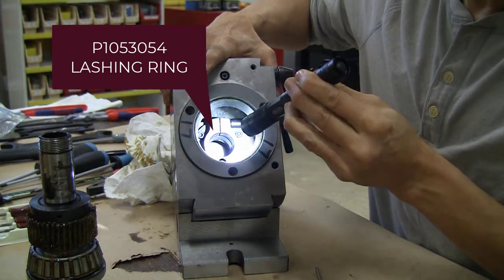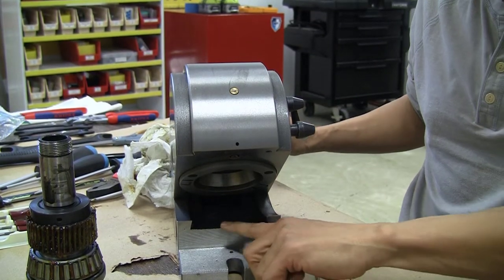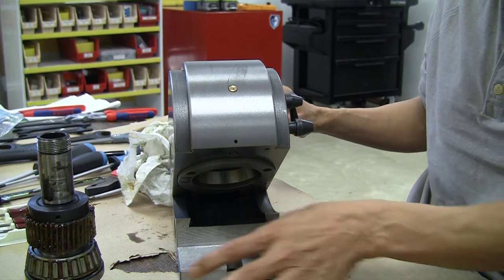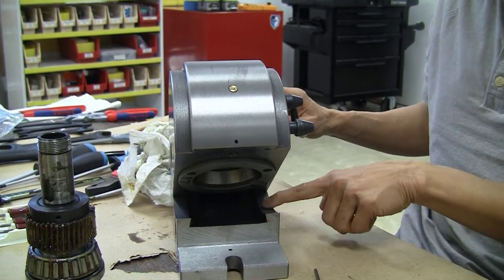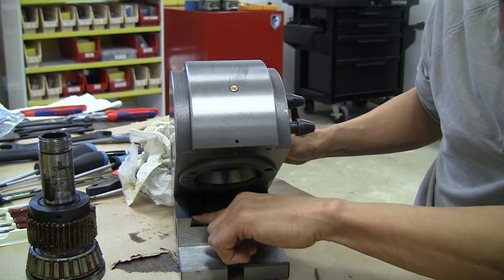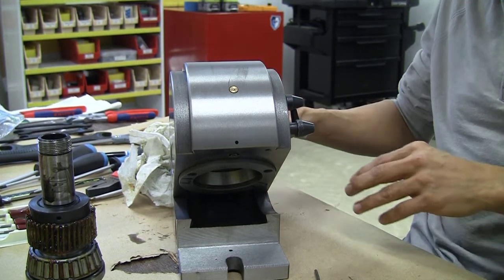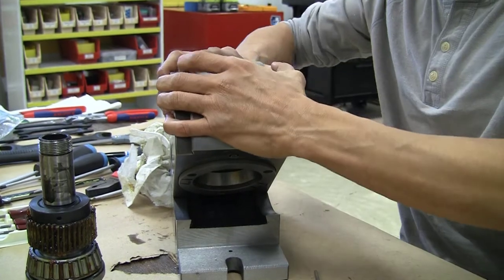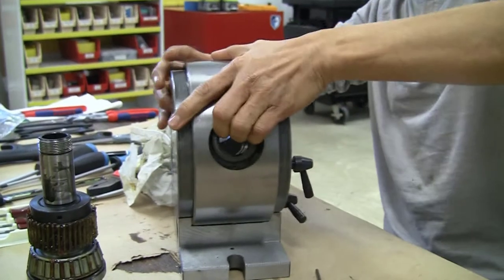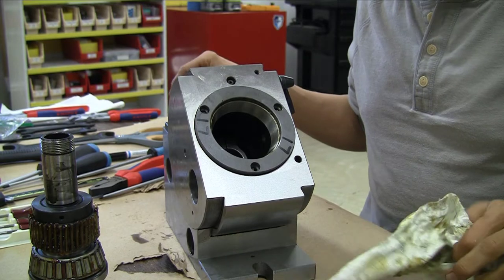Now looking inside, you can see that the interior was looking very dirty. Checking for burrs, there seem to be some burrs along the front end and along the outer sides of the dovetails, but the inside seems pretty smooth — nothing sharp on the inside at all. The head does not want to come out of the dovetails; there is something just jammed strictly in place.